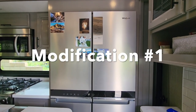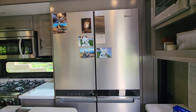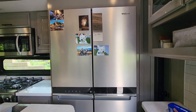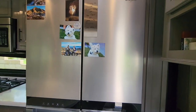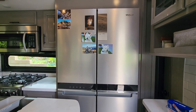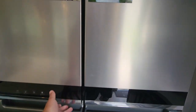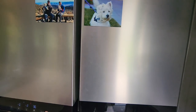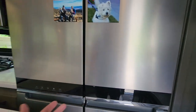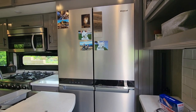The first modification I want to show you was totally necessary — it solves a problem I had with the refrigerator in my fifth wheel. Amazingly, they install this beautiful refrigerator in an RV without any sort of latch. There's nothing to keep it closed other than the normal suction from the door. That's totally fine if you're stationary, but when you're bouncing down the road and it's like an earthquake back there, the refrigerator door can fly open.